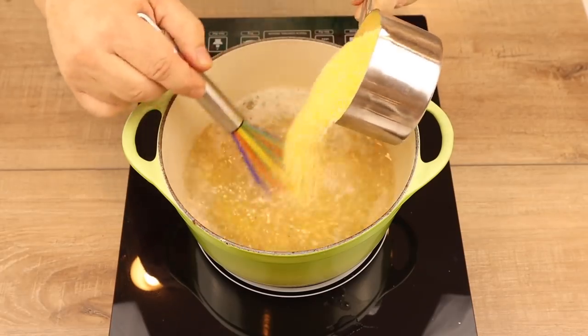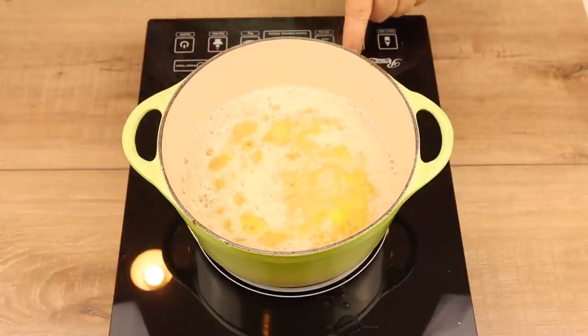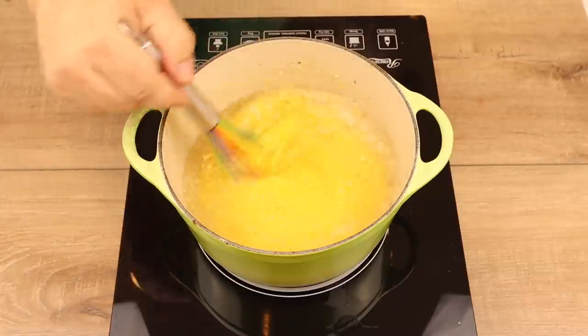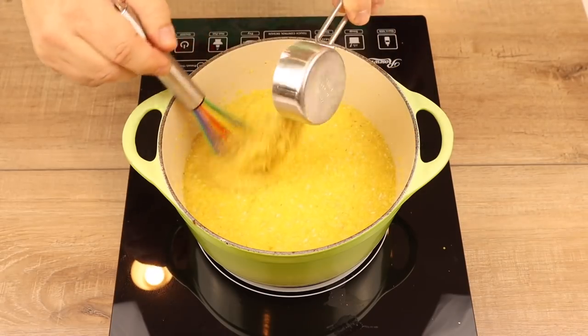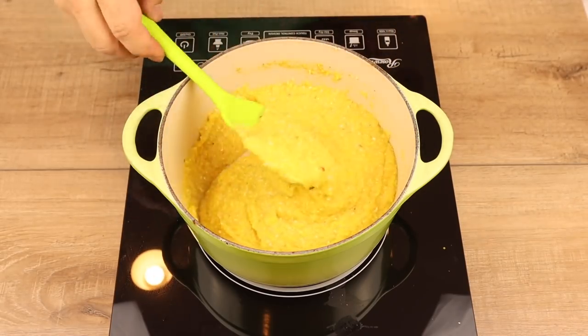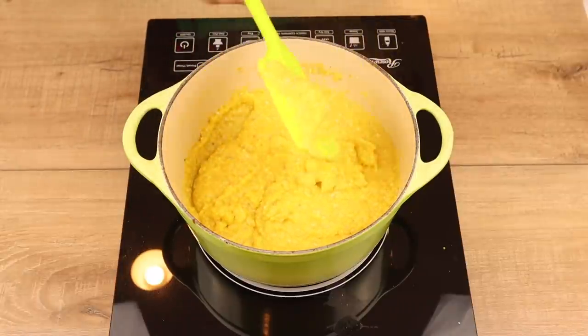I put in one cup of grits a little bit at a time and started mixing it up with the whisk. I brought that up to a boil and then lowered the heat to simmer. I let it cook for about five minutes until all of the water was absorbed. Then I added in a quarter cup of nutritional yeast. The texture looks like grits — it doesn't have the white, milky look you'd get in the south, but the texture is correct.